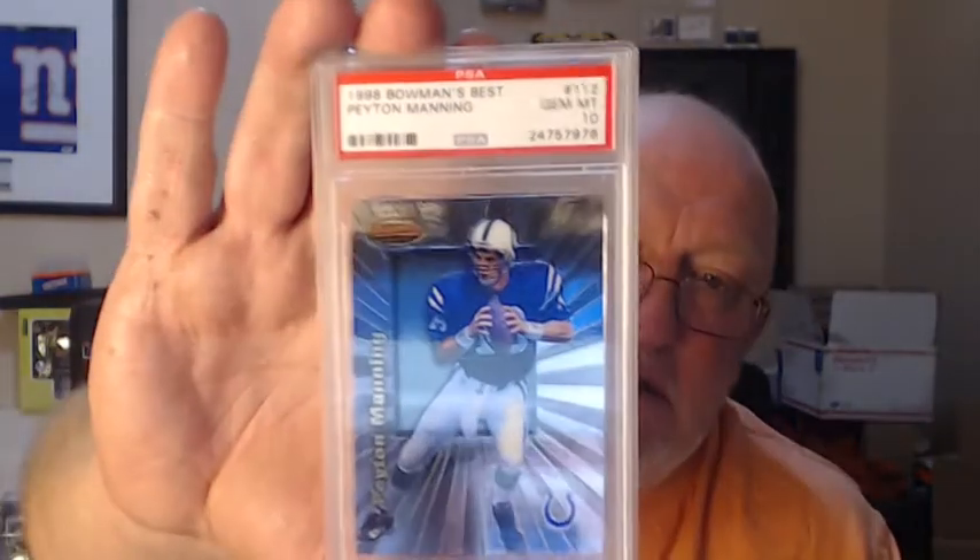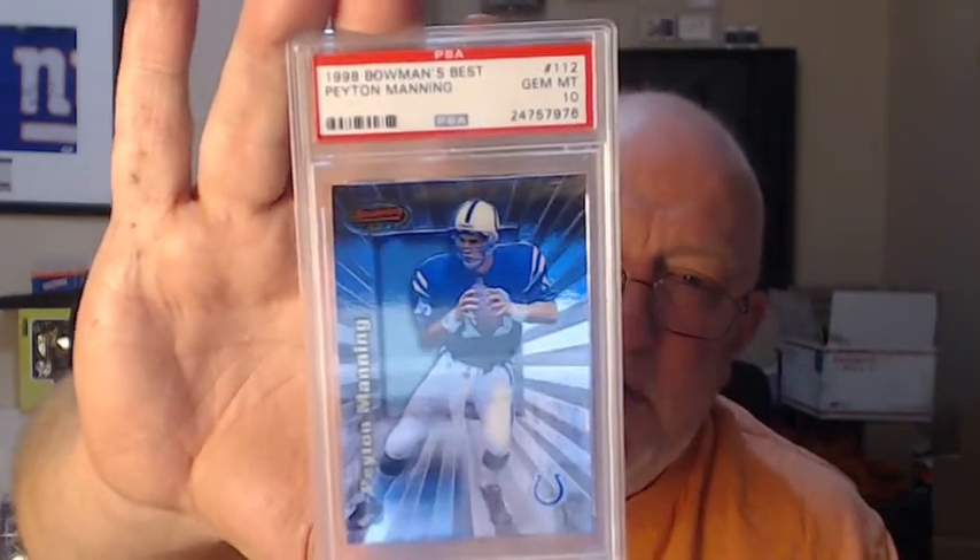Scooping up: 1998 Bowman's Best Peyton Manning — wow, that's a nice Peyton Manning rookie card. PSA 10. Sweet.